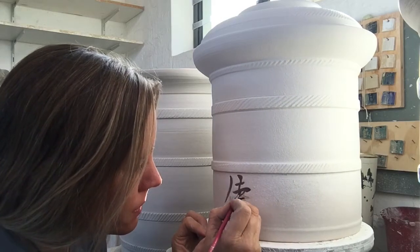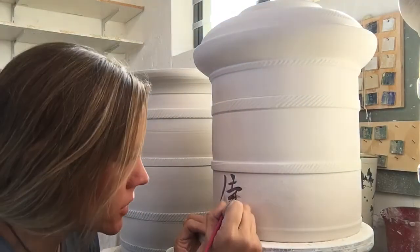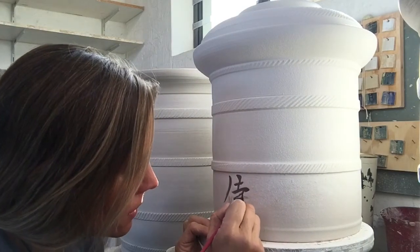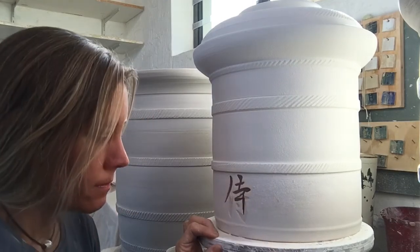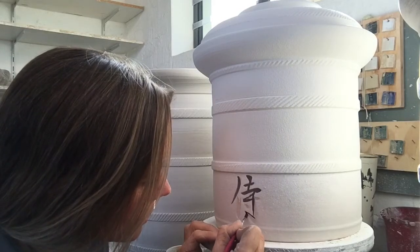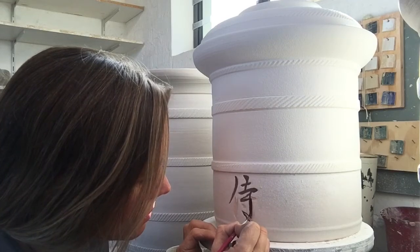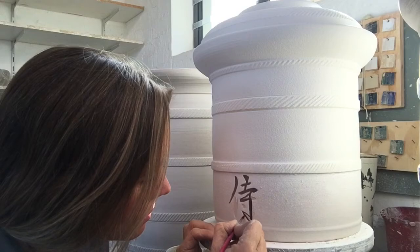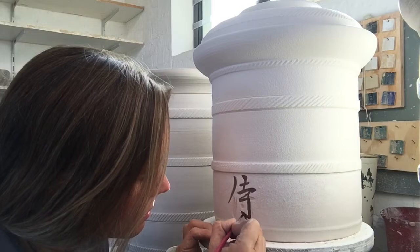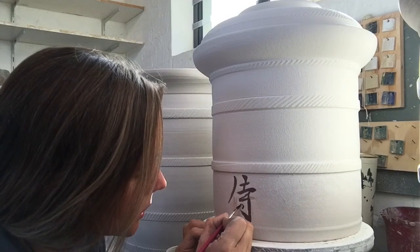I'm quite fascinated with Japanese symbols — they really are incredible. The artistry of their letters is quite remarkable. Their writing is more of an art form than just writing, which is quite interesting.